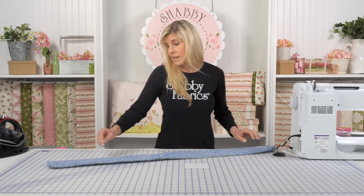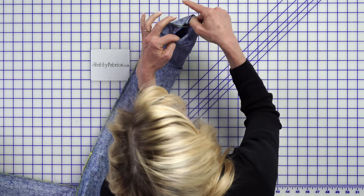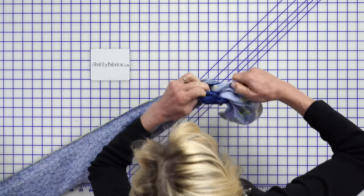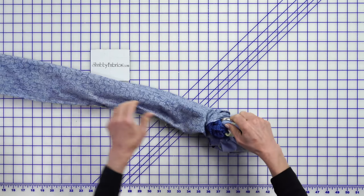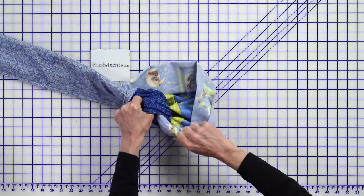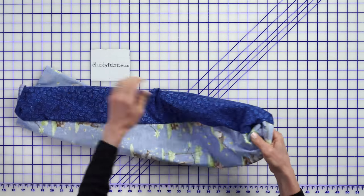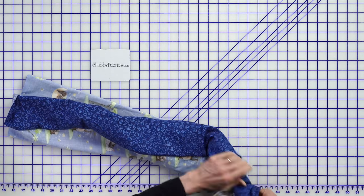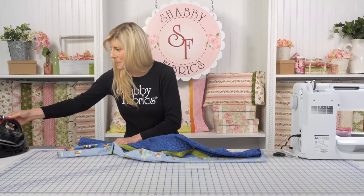Here's the magic — here's why we call it the magic pillowcase. Now you have your cuff here and everything's inside. Just grab onto that cuff and begin to pull, working everything out of the middle. That's why it was so important to reinforce the beginning and the end, because there is a lot happening here. These are so fun to make.